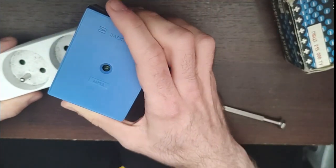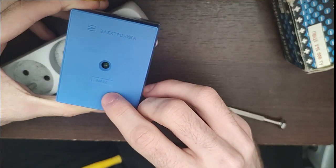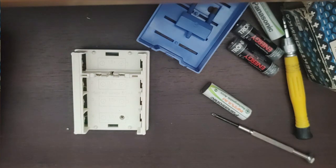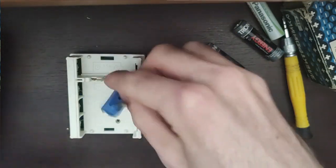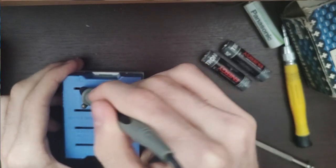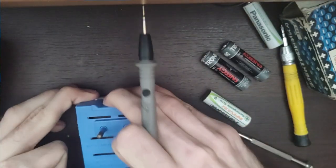It doesn't light up. Maybe it lights up when they are done charging. Let me check with a multimeter. There are slots in the cover so my probes can fit through them. Let's see if it makes contact and how it is connected.